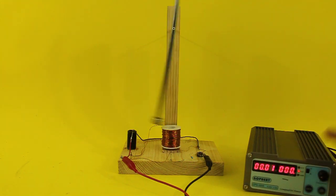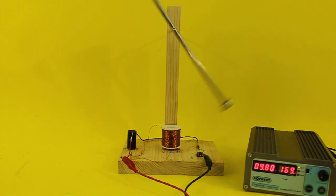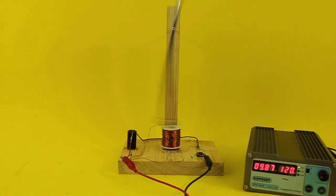In a previous video I showed you this magnetic pendulum. It is based on a magnetic switch that senses the position of the magnet, and then a MOSFET energizes the coil at the precise moment to push the pendulum.